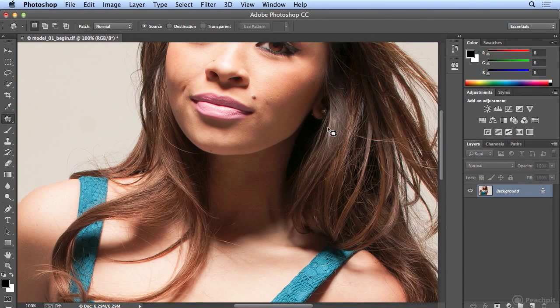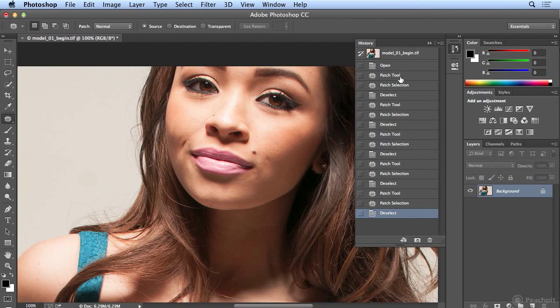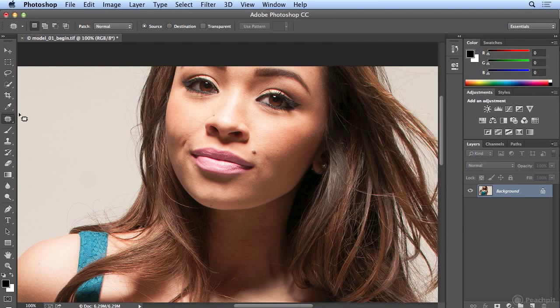If I zoom into her face and take a look at my History panel, I've done a few things. I can click on the word 'Open' to see before, and click on 'Deselect' to see after. Sometimes I like to blend a little bit more — I always check myself before I close a file. If I don't like what I'm doing, I'll step backward. Keep in mind, most people aren't going to have the ability to zoom in as far as we are in Photoshop. And that is my all-time favorite anti-aging patch tool.